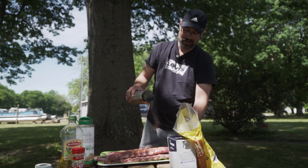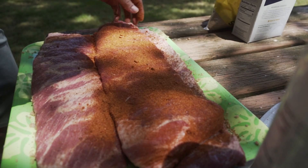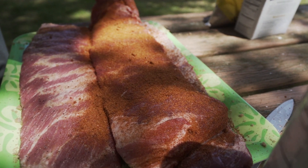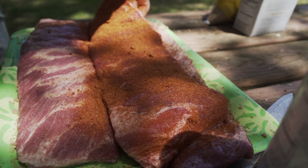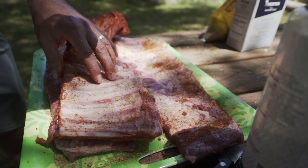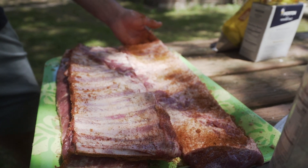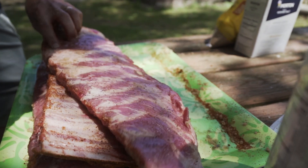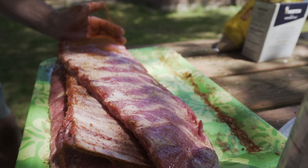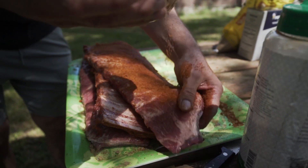I'm going to hit this kind of hard — you want to cover all the edges and get a good coat on there, because this is going to suck in a lot of flavor later. You want both sides hit well.